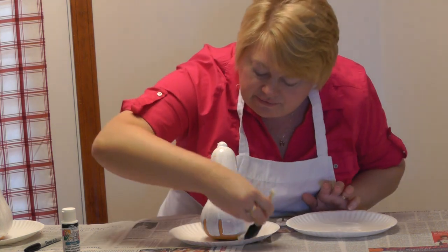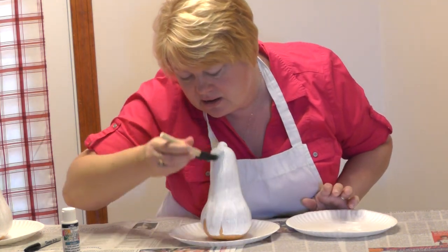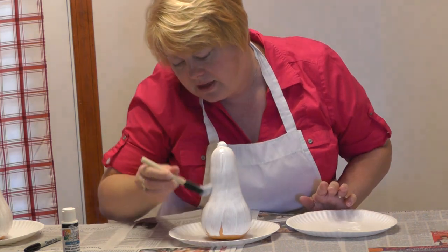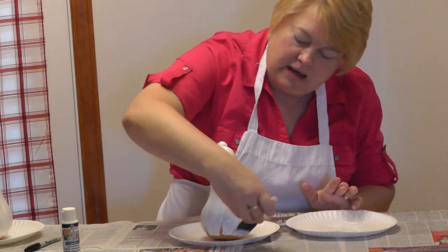It's safe for them to use. As you can see, got good coverage all the way down. Do a little bit here on the bottom.